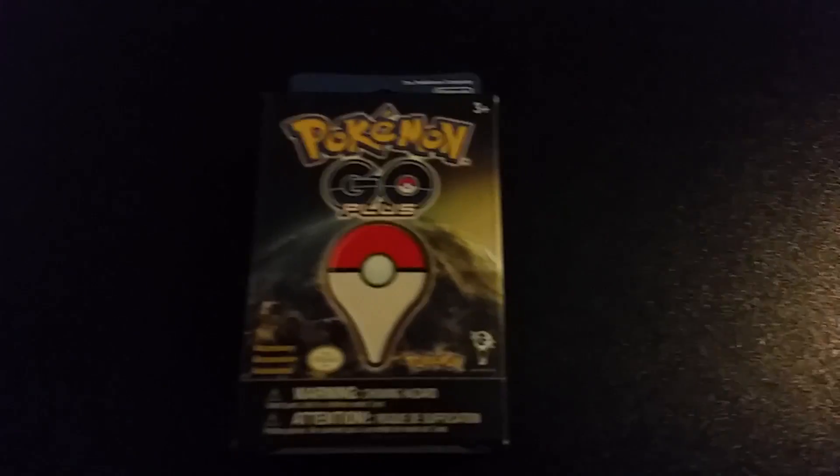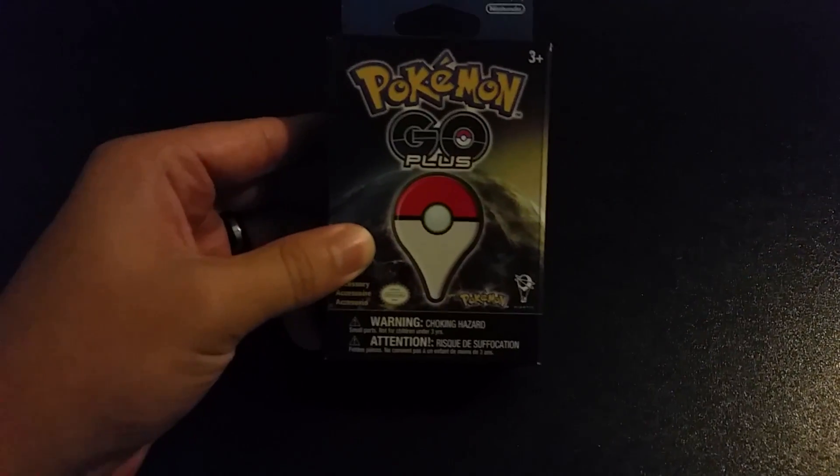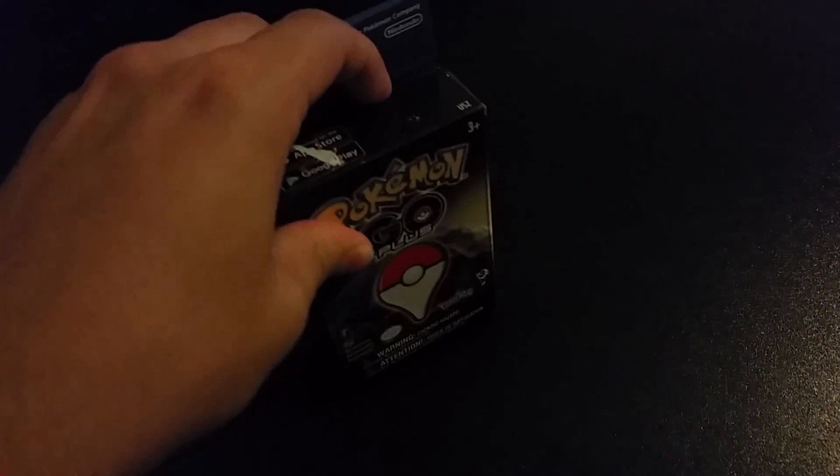Hey everybody, this is Pokéjohn back with a quick video. I just got my Pokemon Go Plus from Amazon. You see it's actually really small. I haven't opened it up yet — I just removed the tape to see what it is. I'm just gonna jump right in and see what we got here.